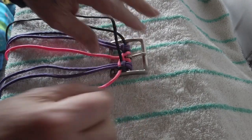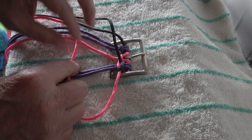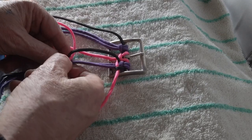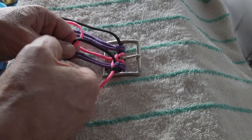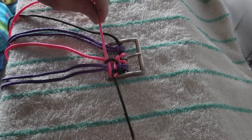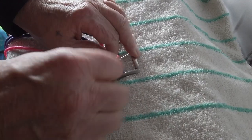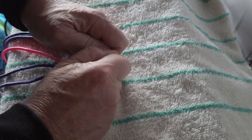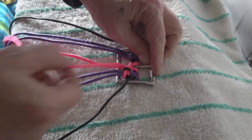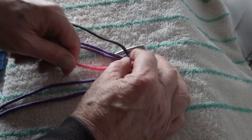Now to get the pink back to the center, again cross the core, grab the black across the working end, under the core, and up through the loop. Tighten up. This completes one complete cobra stitch. Now grab the other working lead on the left and do the same thing — half your cobra stitch, cross over the core.